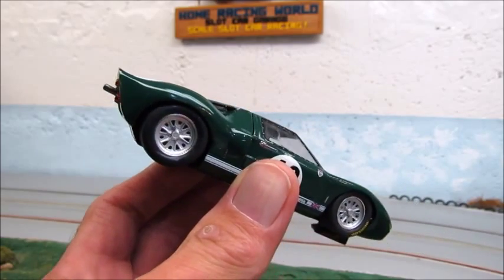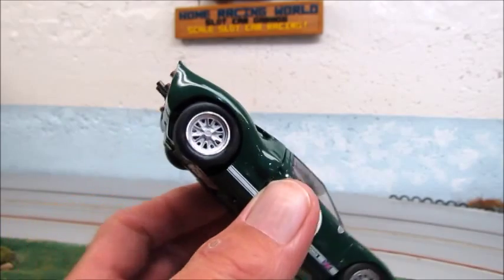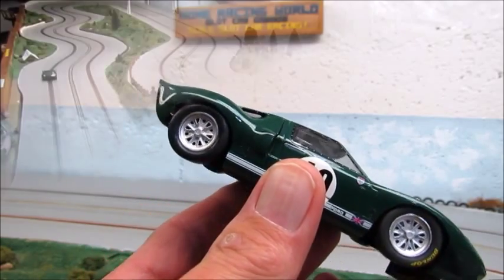I've given it a pretty good thrashing and the tires have skinned off a little bit, but it still hooks — and that's what we're going to show you right now.